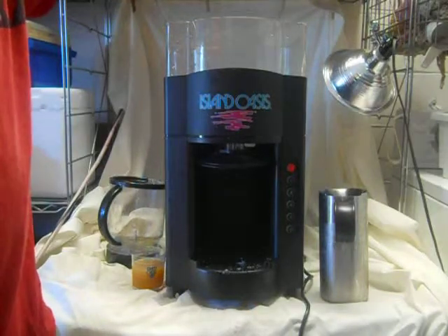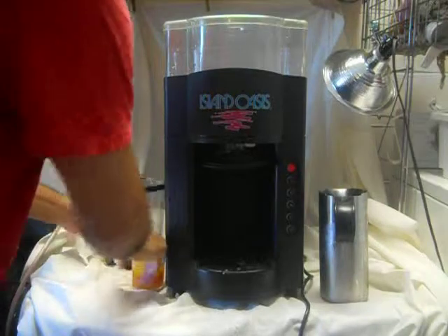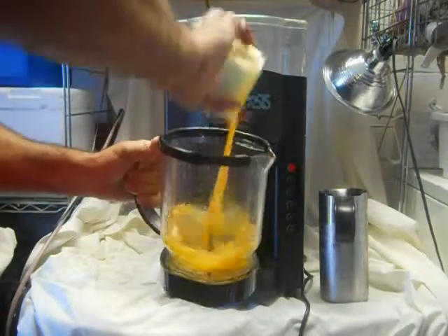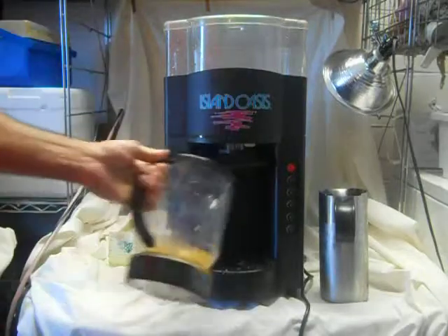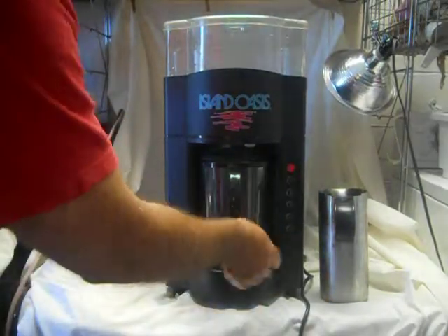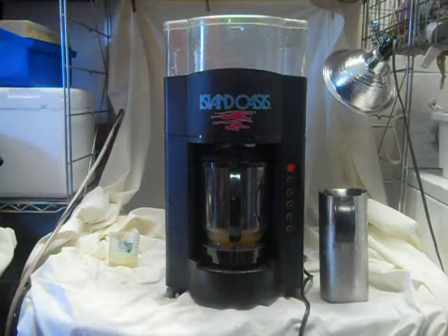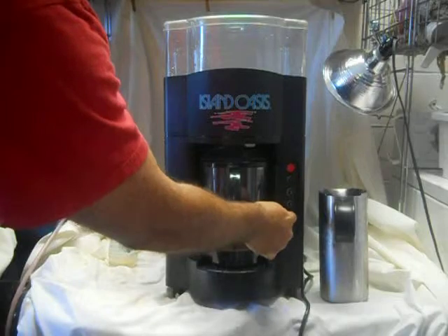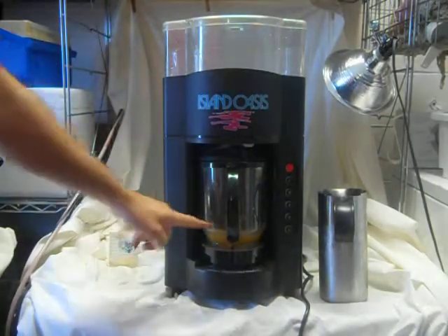You put the ice in the top, fill it all the way up. Then you get your blender, put your mixer in — this is peach daiquiri — pour your alcohol, and you have one, two, three size drink options. You also have, if you want more ice, a blend button.